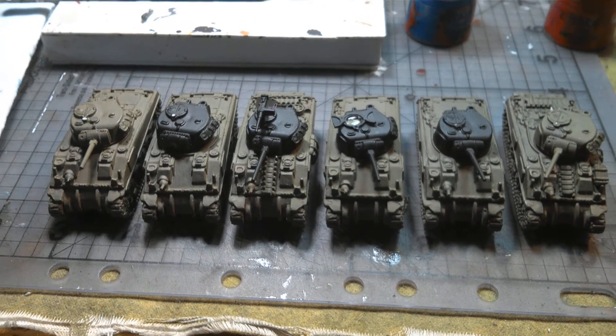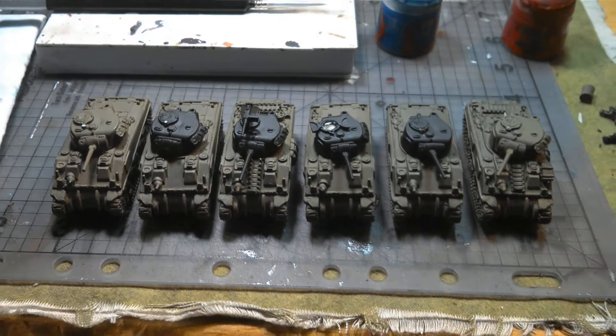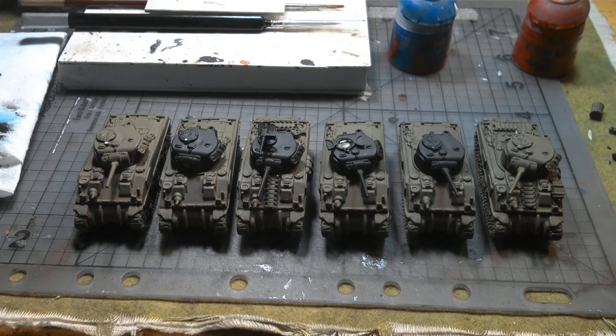Good evening and welcome back to Without a Clue Painting, I'm John. So what do we have here? We have a collection of Sherman tanks.